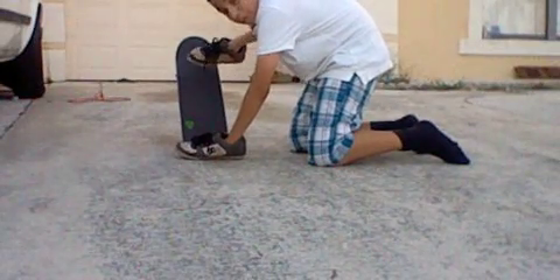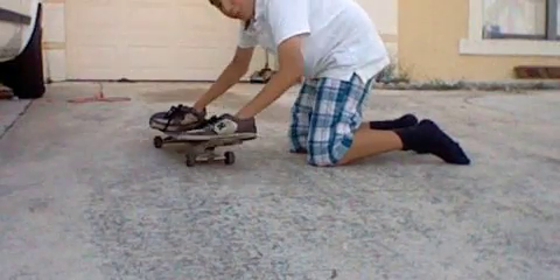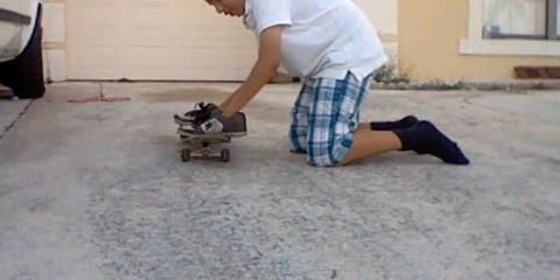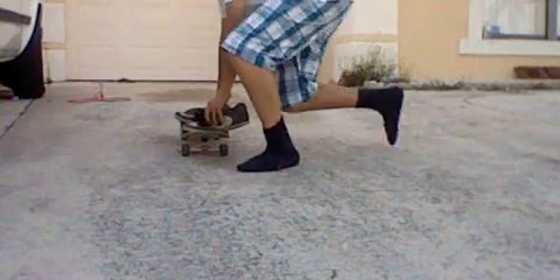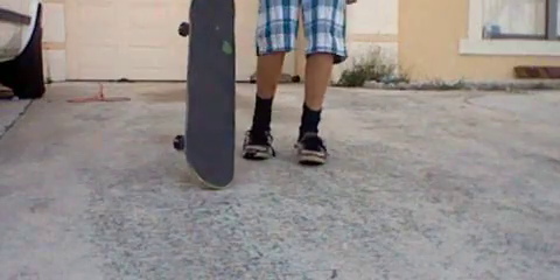I'm going to take my board like this, scoop it, and then there — you got it. No flipping involved. And that's how you do a Fakie Pop Shovey.